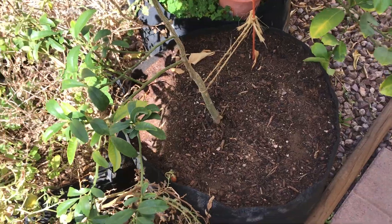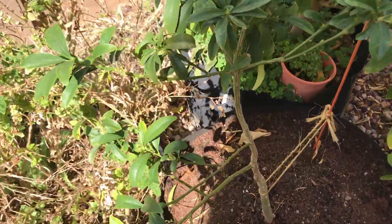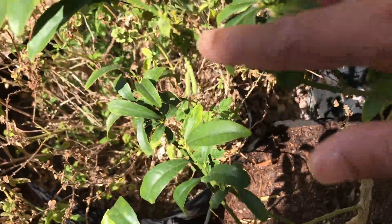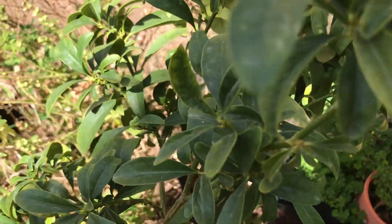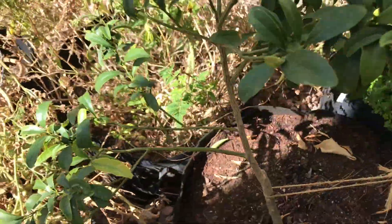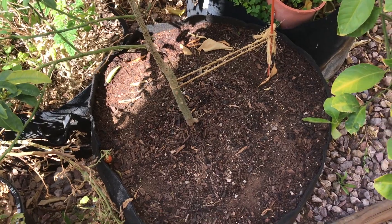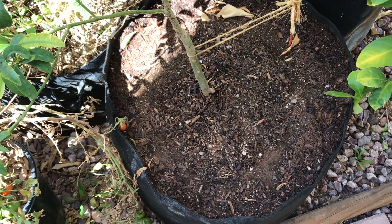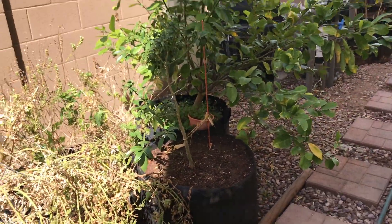The Nagami kumquat is one of the tart varieties, but it should grow very well here in Arizona. You can see the tree has already started to bud out with small leaf nodes that will emerge in spring as new leaves and probably new flowers. One thing to note is that kumquat trees are deciduous, so they may go dormant in winter. If the tree is in a grow bag, you'll want to water it once every few days even in winter just to avoid the root ball from completely drying out. That's how you would plant a kumquat tree in a grow bag.